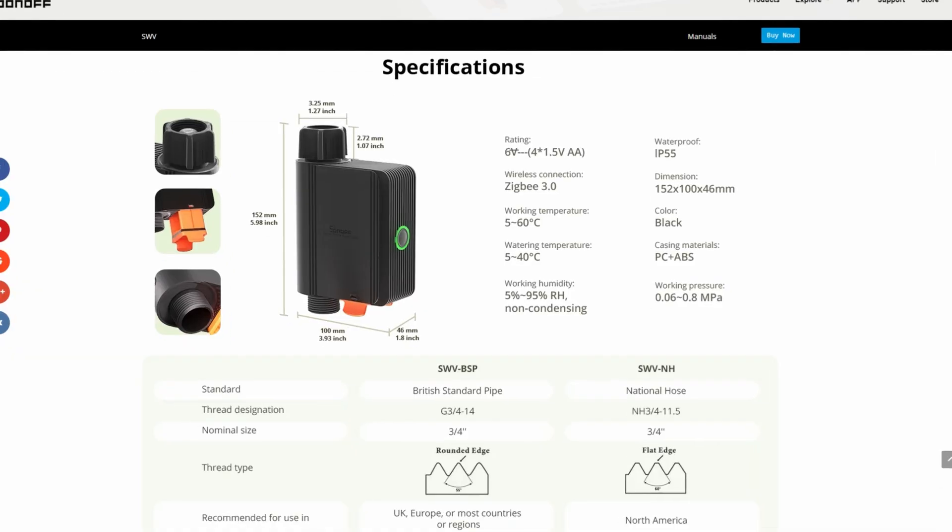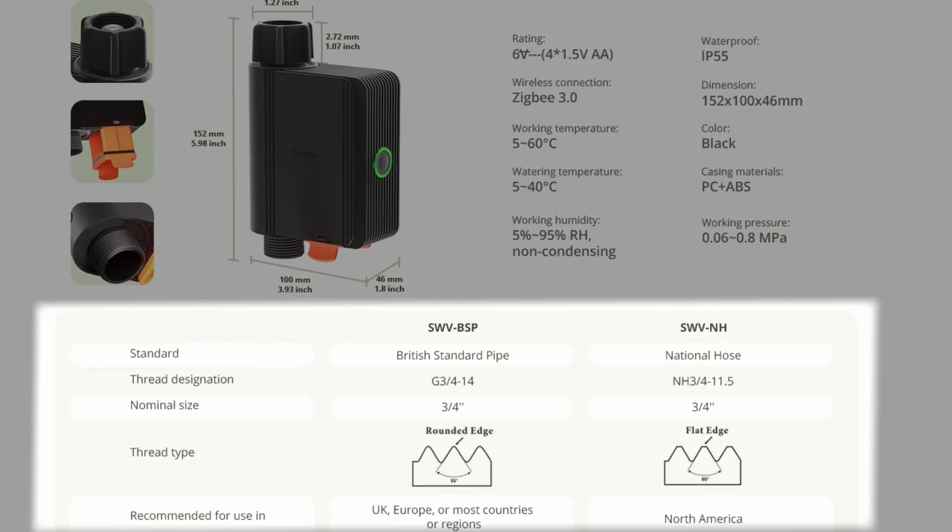It's worth noting there are two versions of this device catering for the two most common fittings around the world, so make sure you get the right one for your region. If you're using the Sonoff app then there's not much more to say — it's all quite easy to use. Just make sure the device is within sufficient range of your Sonoff Zigbee hub so that it reliably turns on and off.